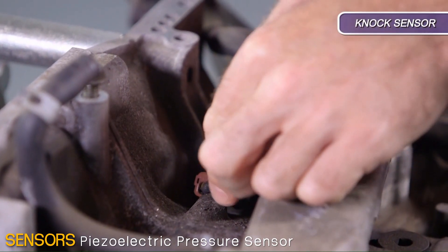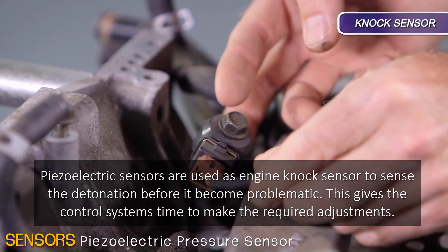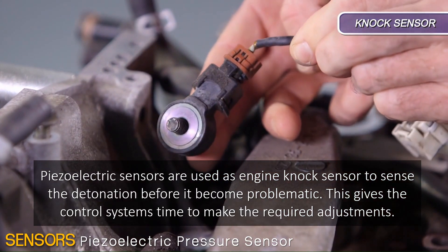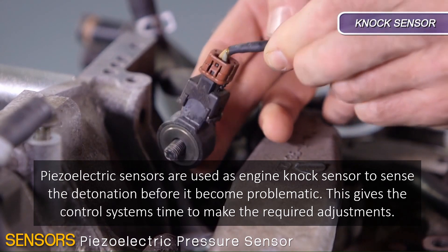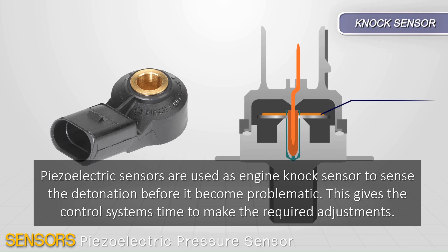For the industrial sector, piezoelectric sensors are used as engine knock sensors to sense the detonation before it becomes problematic. This gives the control system time to make the required adjustments.